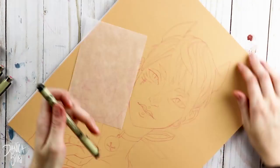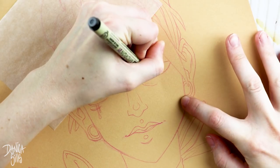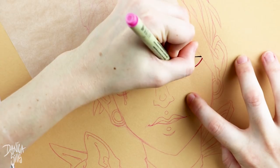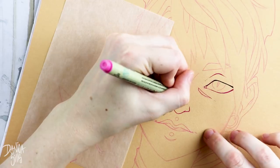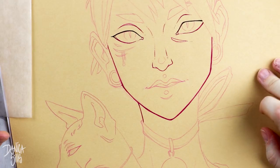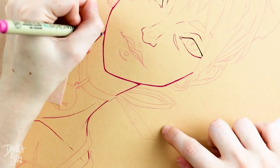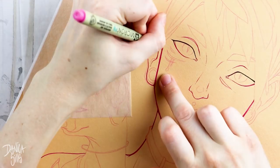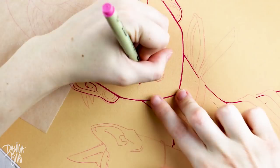Hi guys and welcome back to another video. Today I am working on this mixed media piece which I did not plan on it being this in depth, but I am really happy about the process of this one as well as the specific tools that I ended up using to get the look at the end. This is absolutely something I'll be exploring more — it solved a lot of things I find to be less pleasant in other methods of creating art.